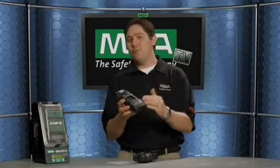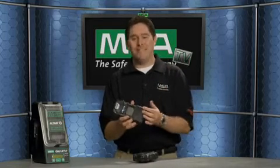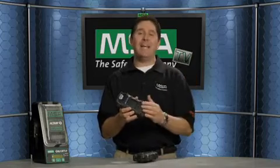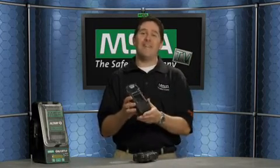This new multi-gas detector is designed to detect up to six gases depending on how you configure it, to include carbon monoxide, oxygen, combustible, hydrogen sulfide, a variety of infrared sensors, as well as toxic exotic sensors.